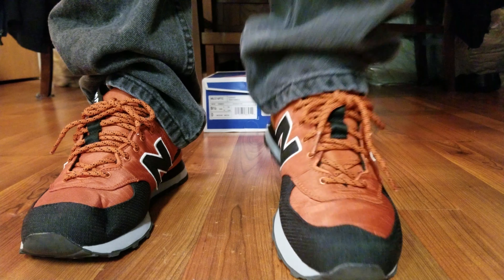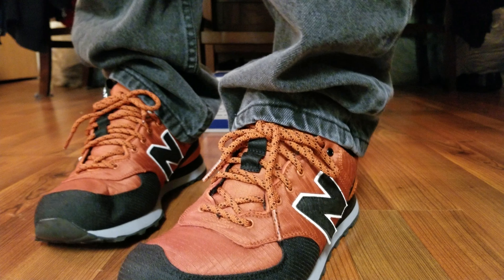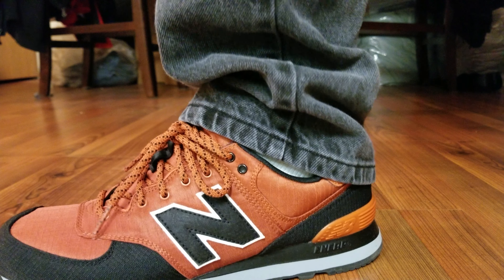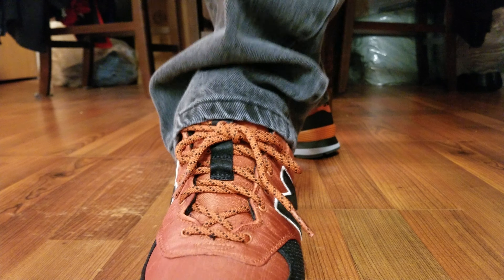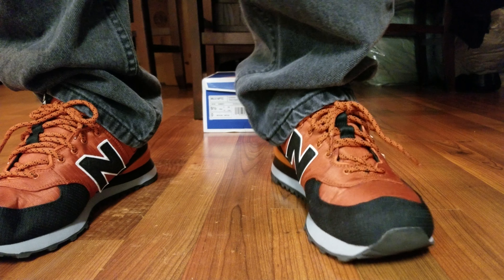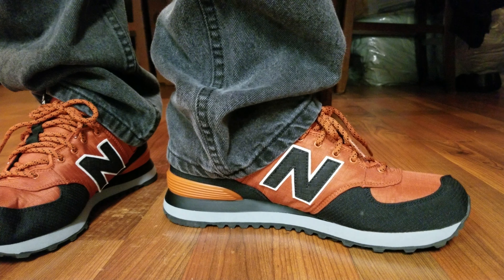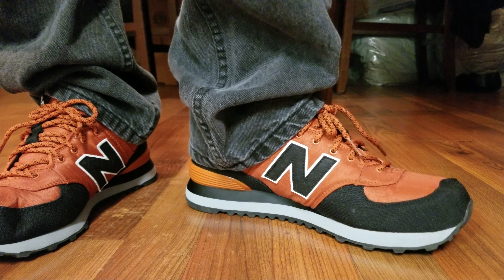New Balance 574 — if you're wearing these with shorts, probably black socks or no-show socks. Maybe some black khakis would go well with these too, like on a casual Friday whether you're at school, going to a game, just going out, or dressing down on Fridays at work. Black joggers would go with these, by the way, too.